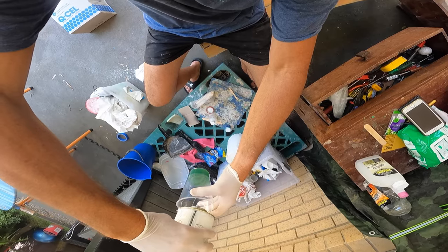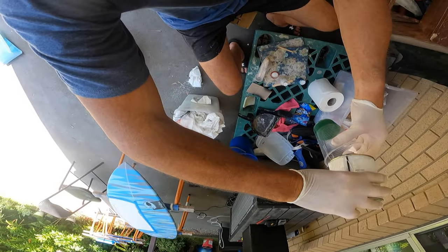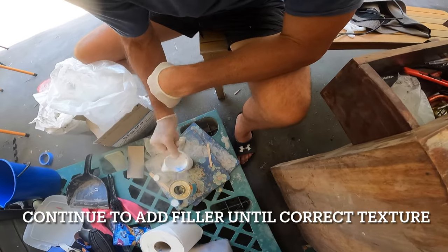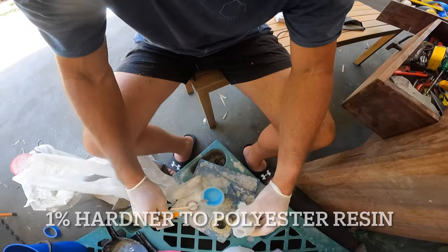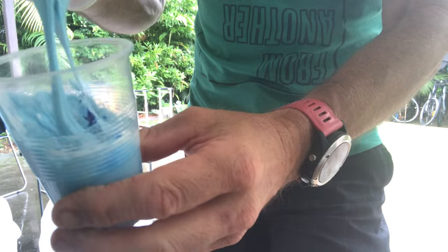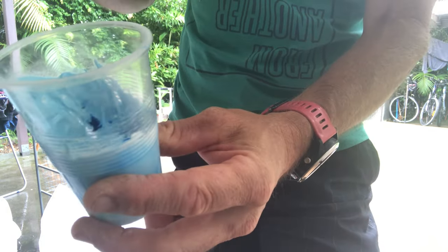We're using polyester resin mixed with Q-cell foam filler, and we're going to put a little bit of a blue tint in it, along with the hardener as well. This is about the perfect texture — it's a little bit like a thick, peanut buttery kind of texture. That's what I find works well anyway.